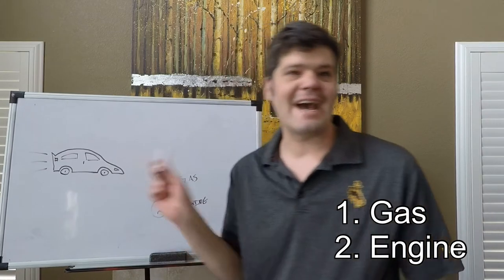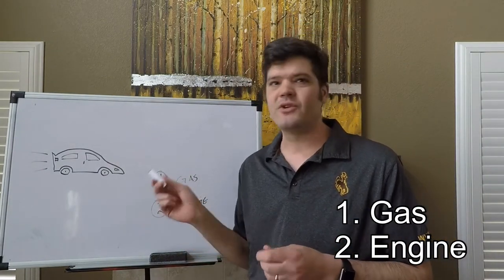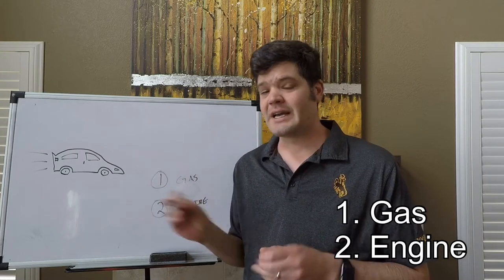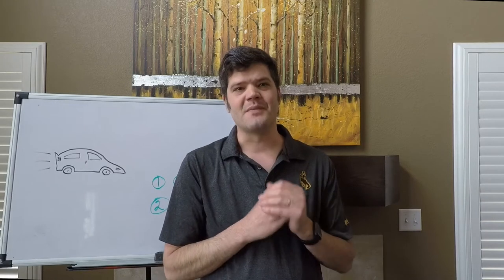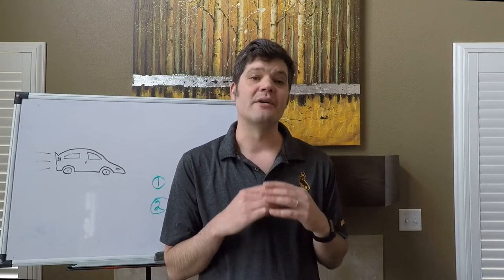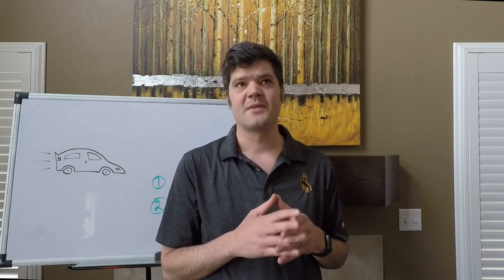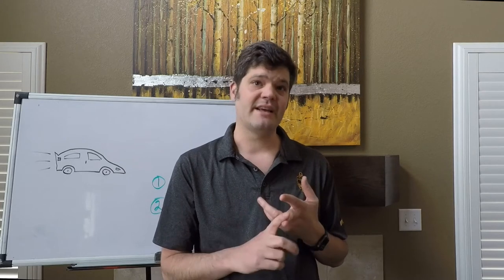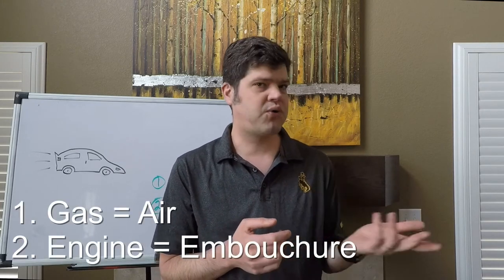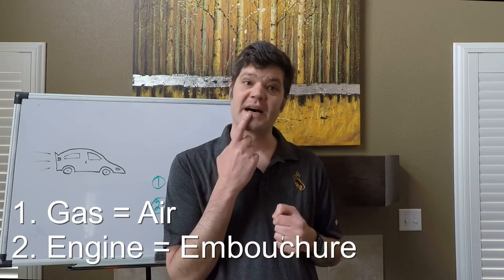Gas is the absolute most important. You can have the world's most powerful engine, but if you don't fill up your car with fuel, you're not going anywhere. Why do I ask this question? Because our instruments become our musical vehicles, and when we learn how to drive them, they too will take us places. In order to drive, they also require gas and an engine. On our brass instruments, our fuel is going to be our air, and our engine is going to be our embouchure that responds to that fuel source.